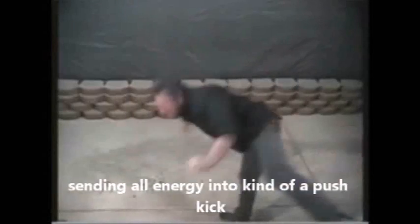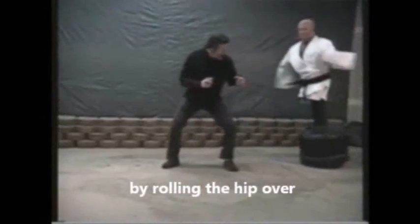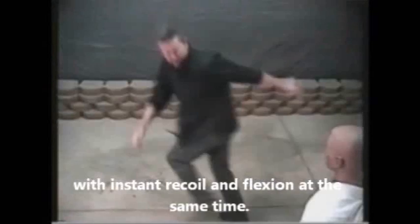Side kick turned into a back kick, sending all energy to a kind of push kick by rolling the hip over with instant recoil and flexion at the same time.